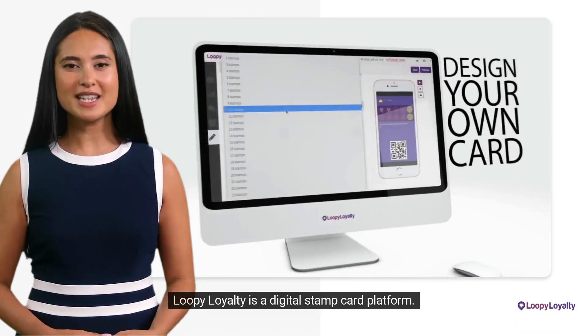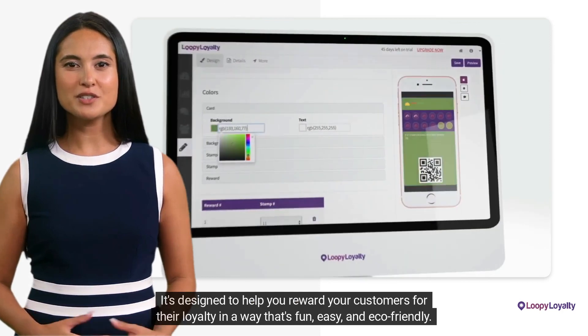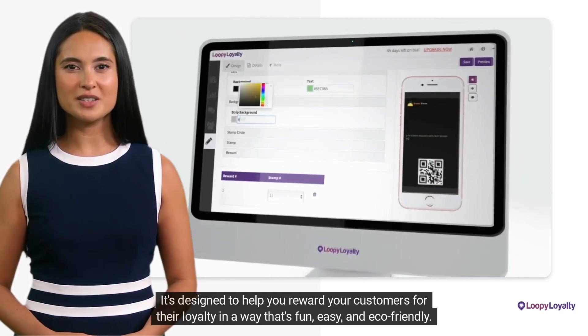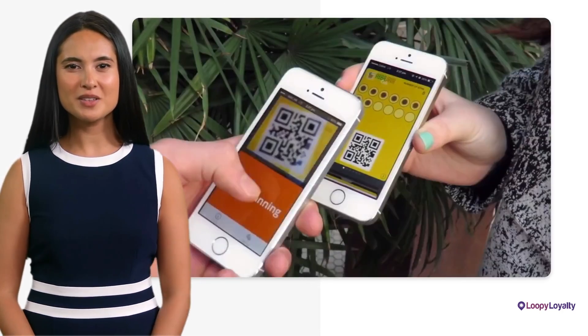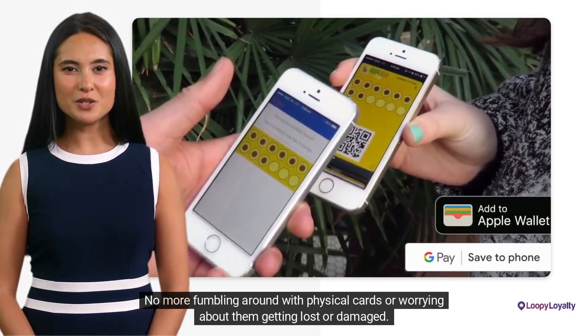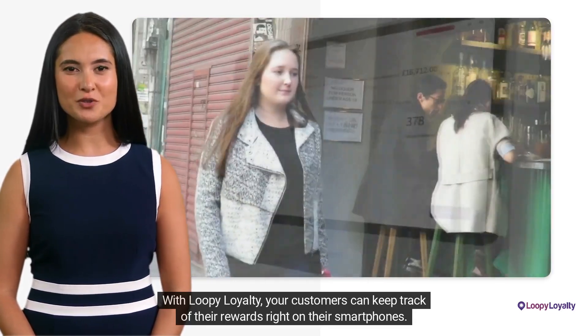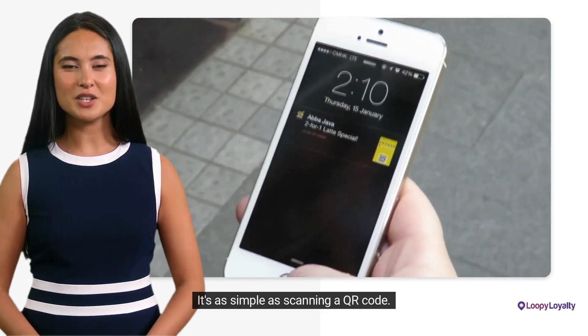Loopy Loyalty is a digital stamp card platform. It's designed to help you reward your customers for their loyalty in a way that's fun, easy, and eco-friendly. No more fumbling around with physical cards or worrying about them getting lost or damaged. With Loopy Loyalty, your customers can keep track of their rewards right on their smartphones. It's as simple as scanning a QR code.